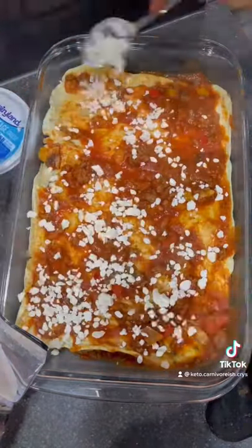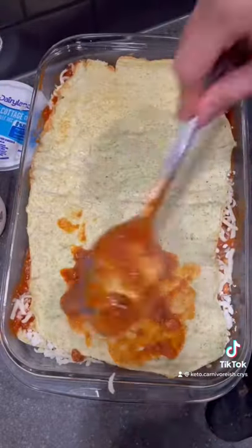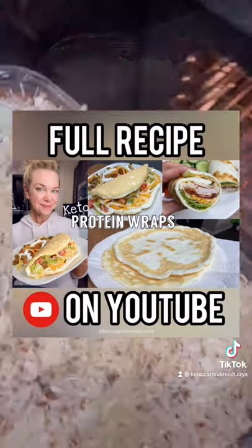I only did two sheets because I wasn't sure if it was going to work, and then I went on to assemble my lasagna. I do have a recipe for the protein wraps on my YouTube channel — you can click the link in the bio.